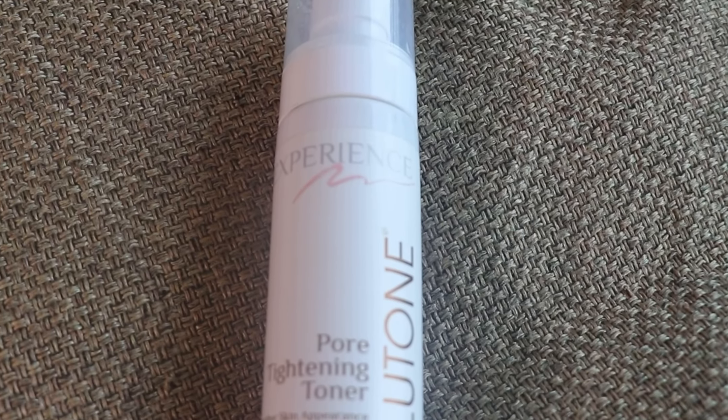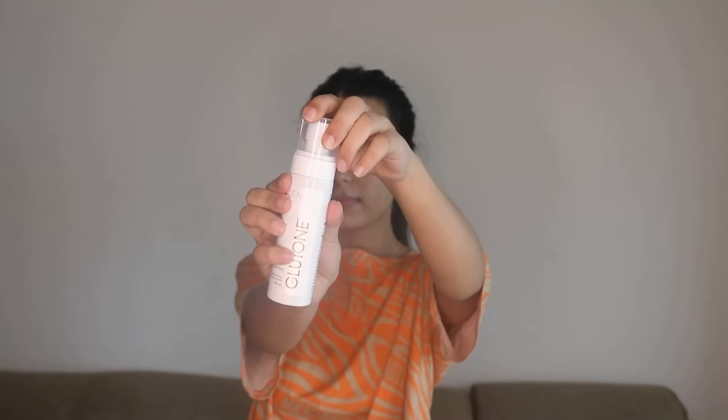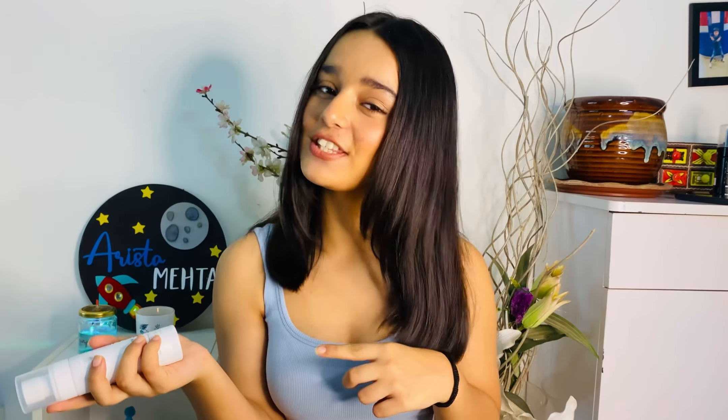To prevent that I use Gluton's pore tightening toner. This toner is rich in witch hazel extracts and sage extracts. These two are very rich in antioxidants which will help you reduce the pore size. This toner is highly effective and it also works to balance pH levels, which will get you ready for the next layer of skincare which is a serum.